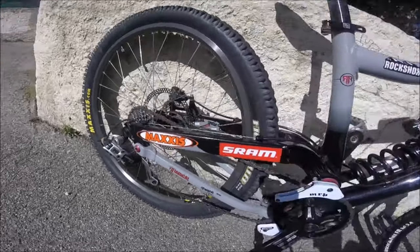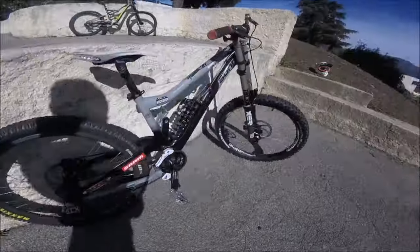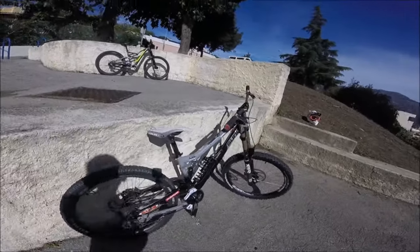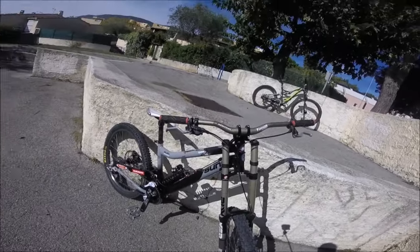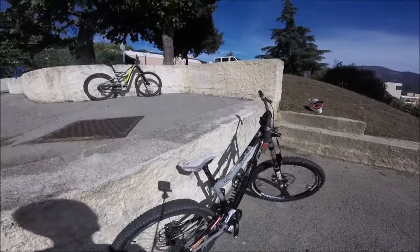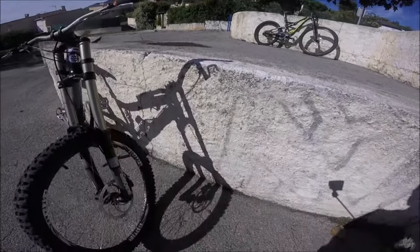C'est un peu galère. Les deux roues c'est du 26 pouces et il est monté en chambre à air. C'est un DH qui coûte dans les environ 3000 euros — je dis environ parce qu'il y a quelques modifications dessus. Voilà le Radical S1, j'espère que le vélo vous plaît. Je vous dis à la prochaine, ciao ciao.